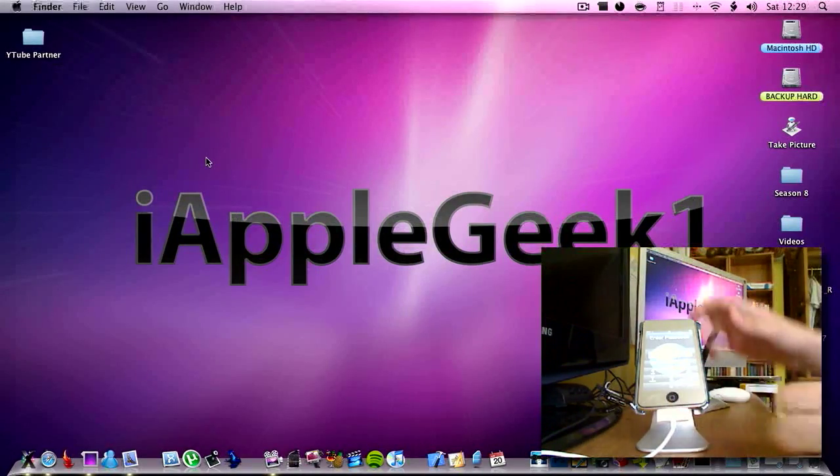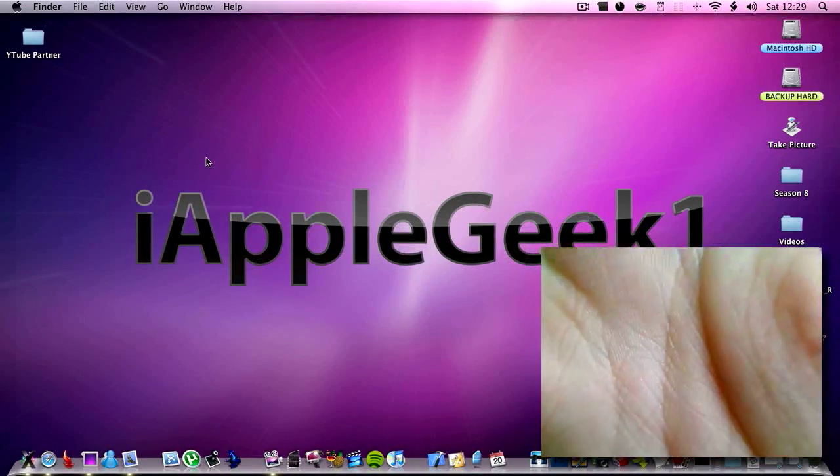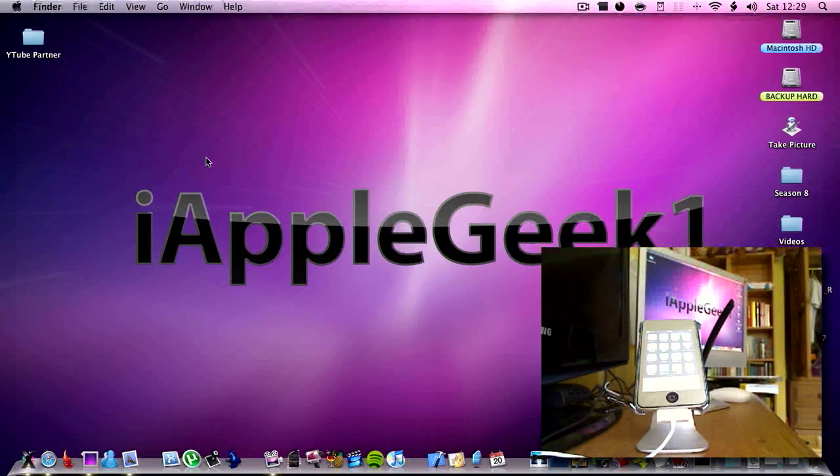So as you can see, it's now asking me for my password. My password is now typed in, and as you can see I now have Cydia. So there you go guys, that's how to jailbreak 3.0 firmware on iPod Touch. Hopefully it helps — click, rate, subscribe. See ya.